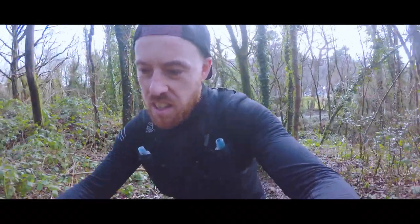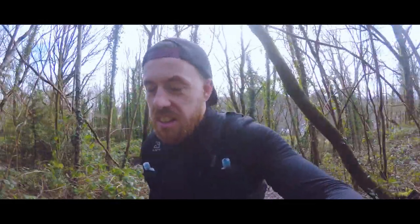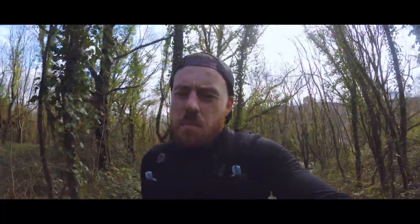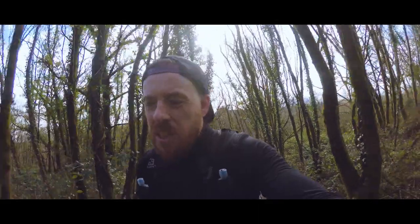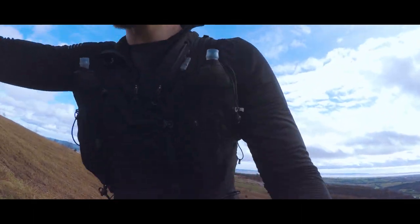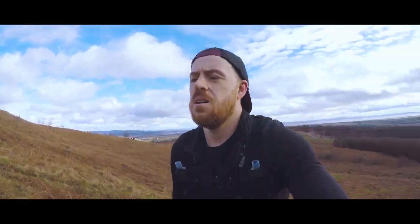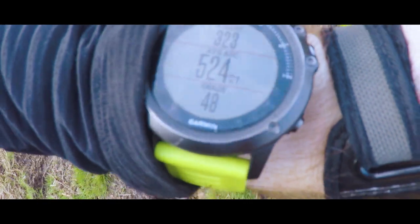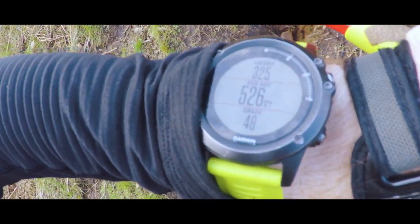So I've reached the first climb, we're about half an hour in. Taking it nice and slow, trying to keep the heart rate in Zone 2 — it's really easy to get it up into Zone 3 when powering up a hill. There's still a really long climb to go but some awesome views at the top. Might get the drone out. Do you see that hill? 48% gradient — f***ing hell, this is burning.